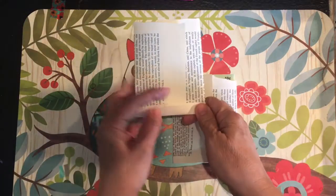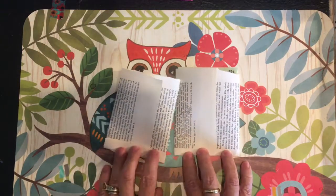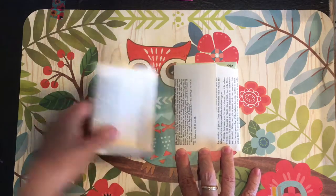I've done it quickly here and it's maybe a little sloppy — you can trim that up or be a little more precise as you're folding. It's really a matter of personal preference.